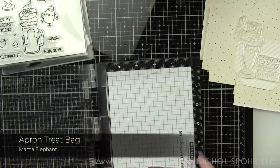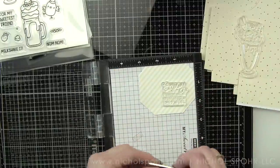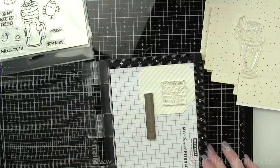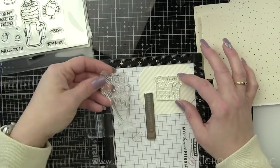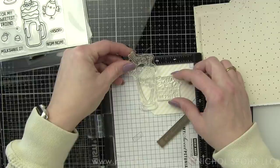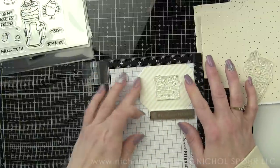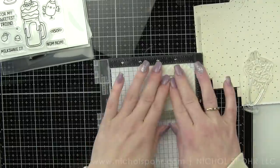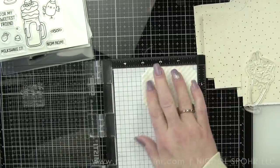In the January 2021 Mama Elephant release, they have a brand new treat bag — it's the apron treat bag. You guys, this is so cute. So instead of the traditional treat bag, it makes an apron shaped one, which I think is darling if you want to give all kinds of little treats and goodies inside of it. If you have the regular treat bag, I think it's pretty similar in size. Obviously it just has that apron shape.